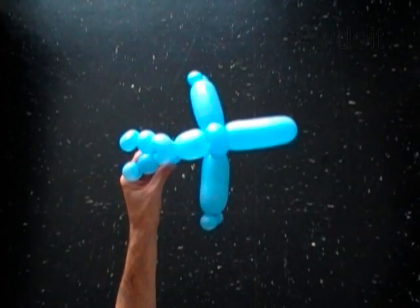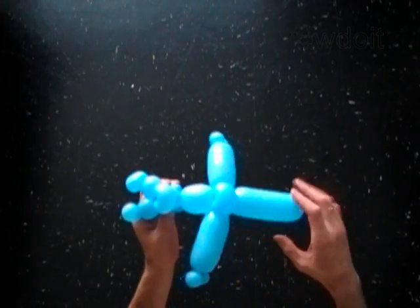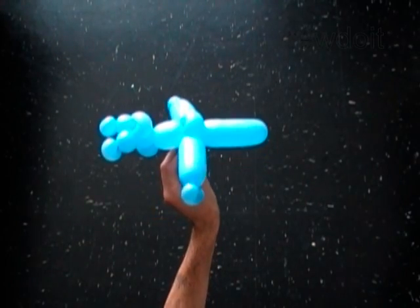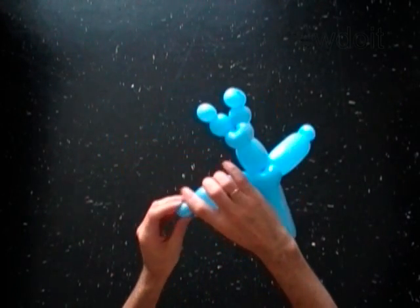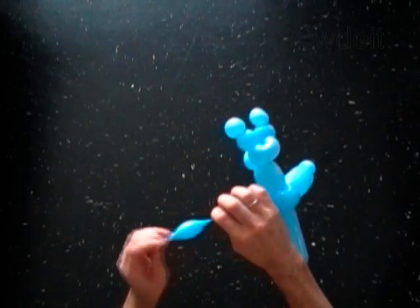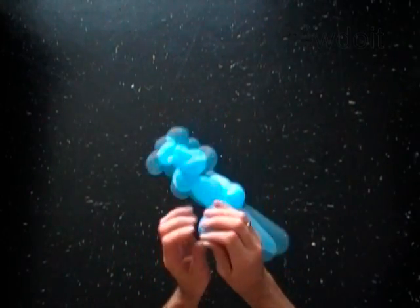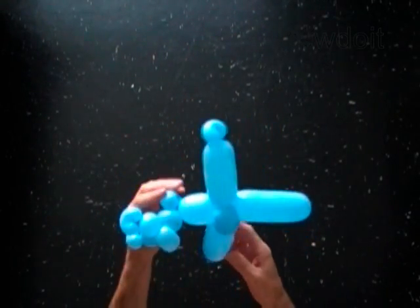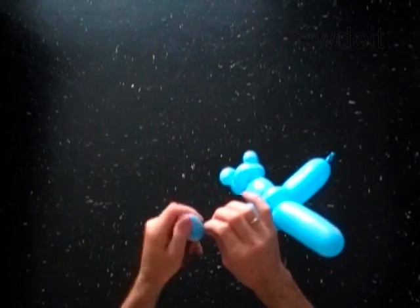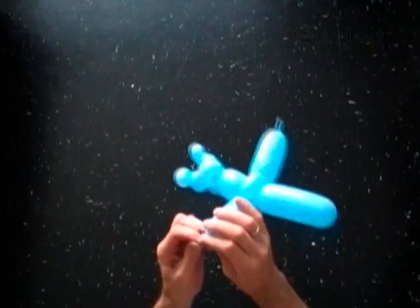There is also one more thing you may want to improve if you are planning to give this toy to a child. You should secure the end bubble of each wing made by pop-up twist, because a child can easily untwist those bubbles just playing with the airplane. You can simply untwist and deflate the end bubble of each wing, then tie the end. Repeat the same with the other wing — deflate the small bubble and then tie off the end.